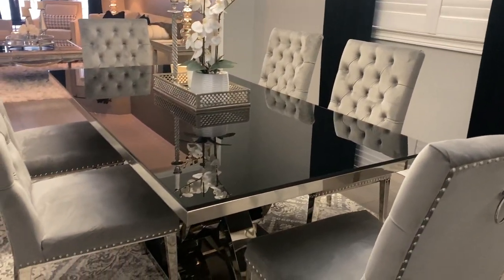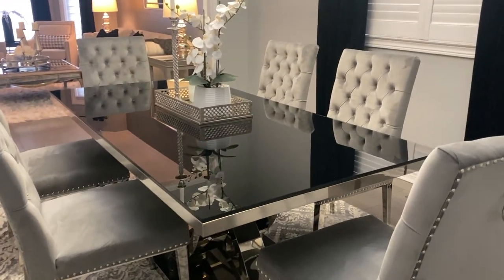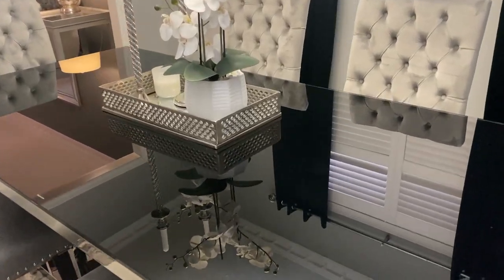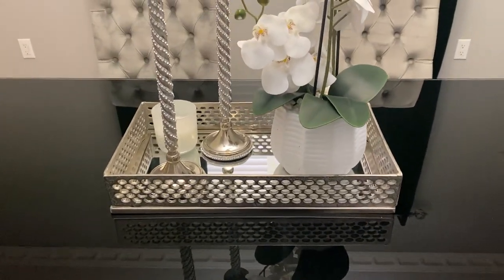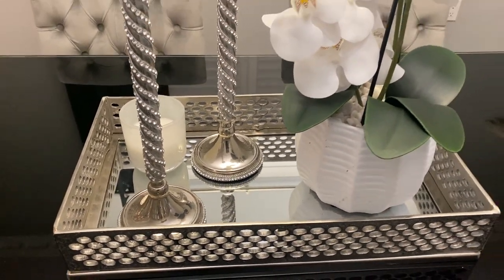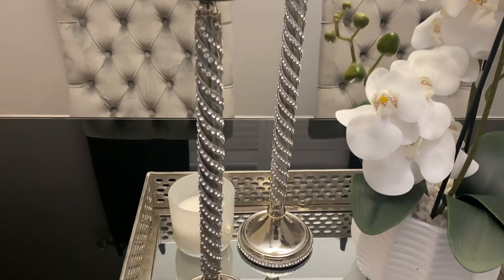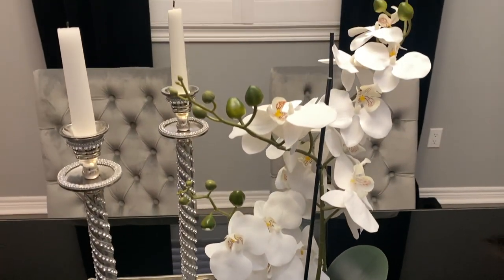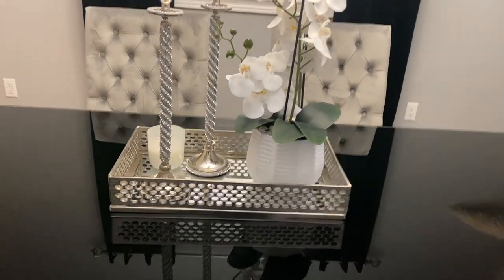This might be one of the few times you see my table without a tablescape. For this winter look I'm going really simple and elegant. On top of the table I have a mirrored tray from HomeSense, with two candlesticks also from HomeSense — about two years ago — and a beautiful orchid, also from HomeSense. Simplicity and elegance is what I'm going for.